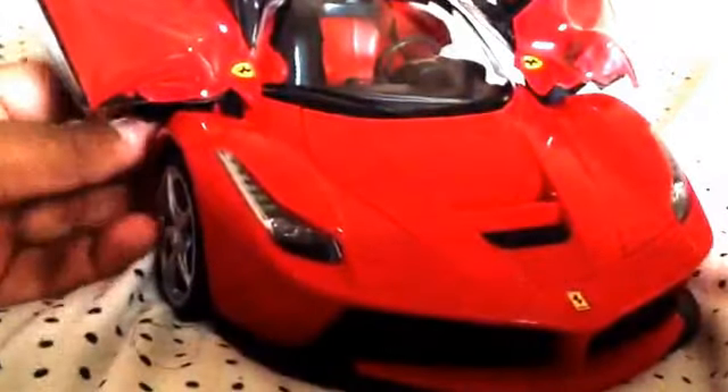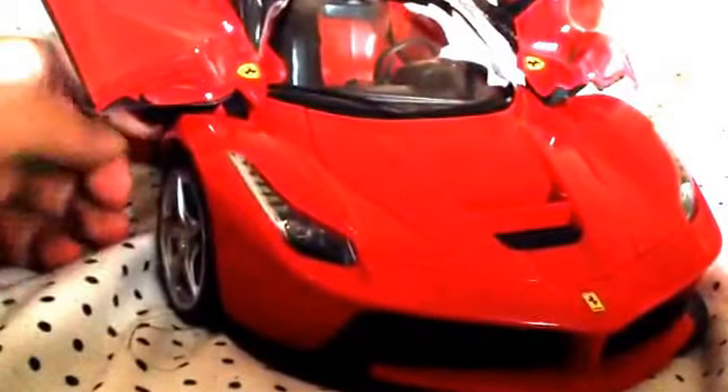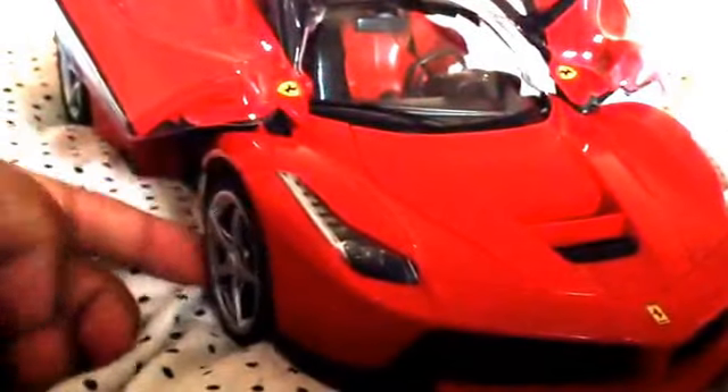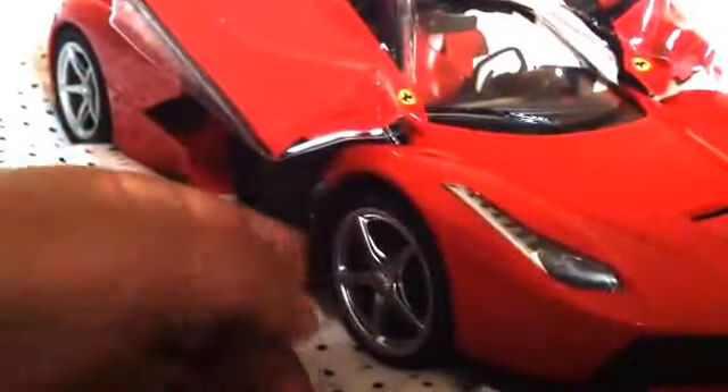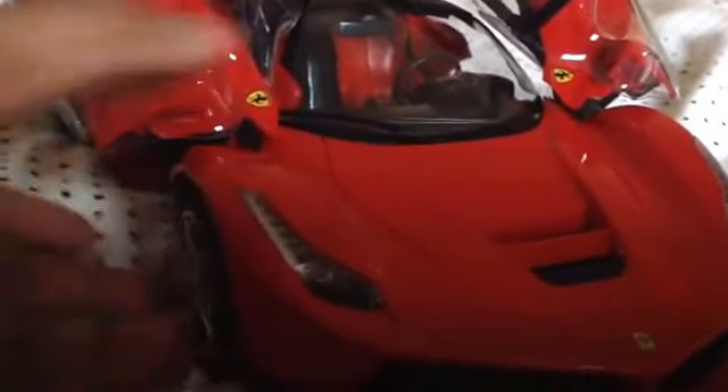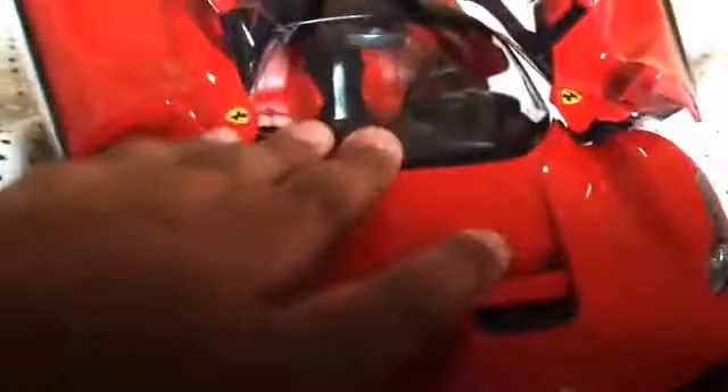I might give it a test run outside. I don't want to do it inside because I don't want to damage anything. This is a birthday special video, so I'll be doing another video as well. The rims are silver, and the lights do turn on at the front and back. I like this car a lot — and it was a great deal at only £29.99. I'll go unwrap it now and be right back!